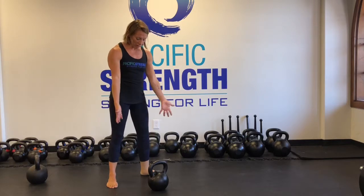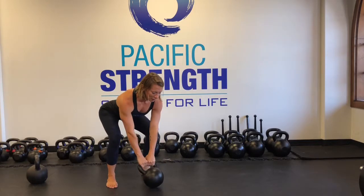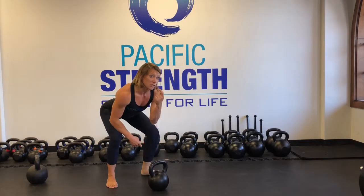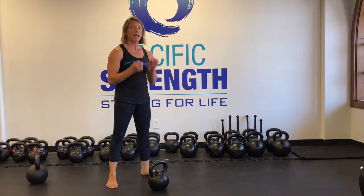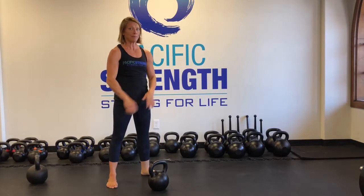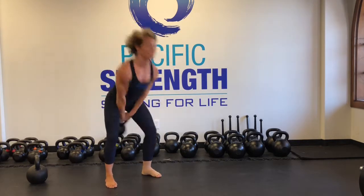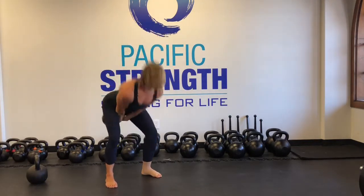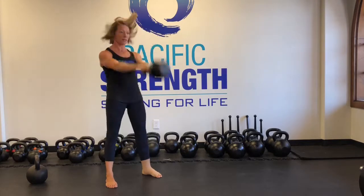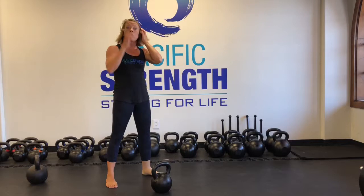I'm about a foot-width distance behind the kettlebell. I'm going to chop my hips back and take the kettlebell. When I hike it, I'm going to do a sniff into my nose. And then when I plank, I'm going to do a hiss through my teeth. So it's going to sound like that — sniff in, then the hiss.